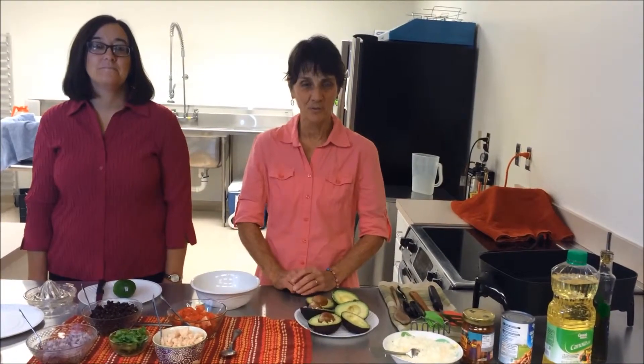Hi, I'm Kathy Wolfe from the Worcester County Health Department, and today my guest is Annette Powell from the Worcester County Board of Education.